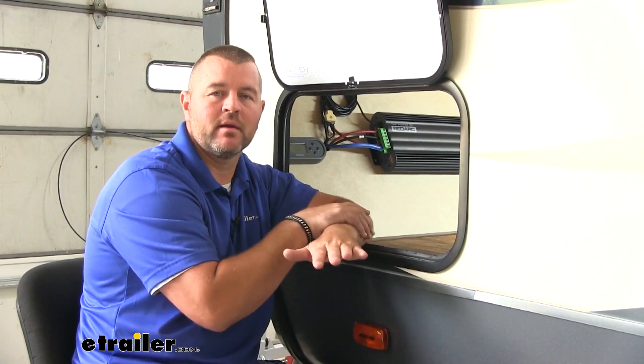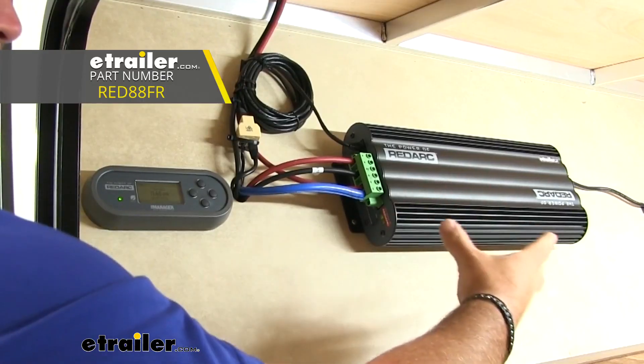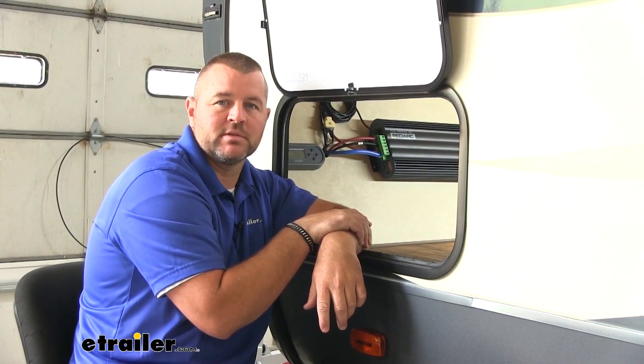Once you've got everything set up, you're ready to go camping. Again, I'm Shane with echar.com. That's going to complete our look at the RedArc Manager 30 Power Management System.